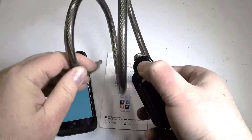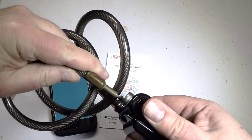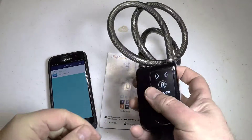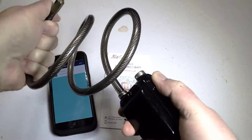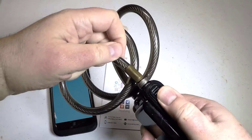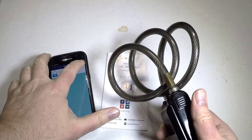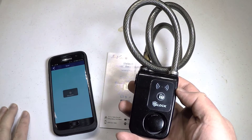It's got ABS plastic and copper braided steel combined with a robust design for long-term use. The braided steel is 0.4 inches in diameter and 31 inches in length. It's got waterproof certification, IP44 splash resistant — not sure if that will last in the rain if you leave it for a long time. It runs on three AAA batteries for up to eight months of long use.